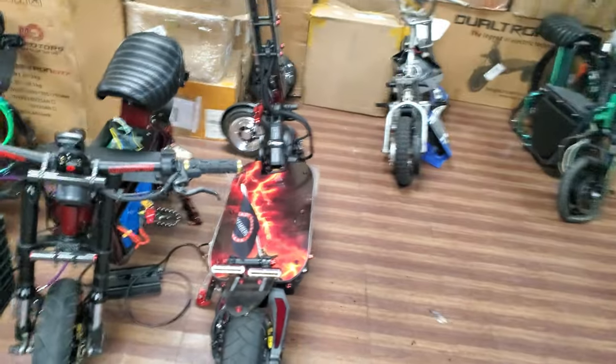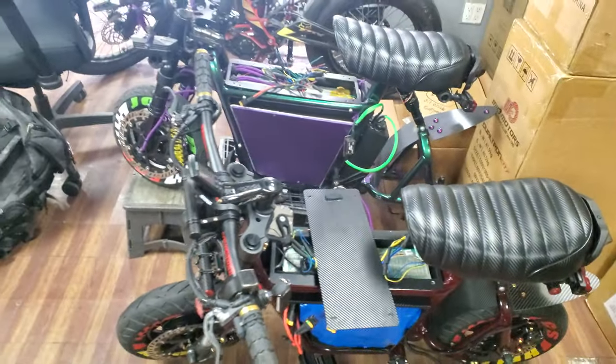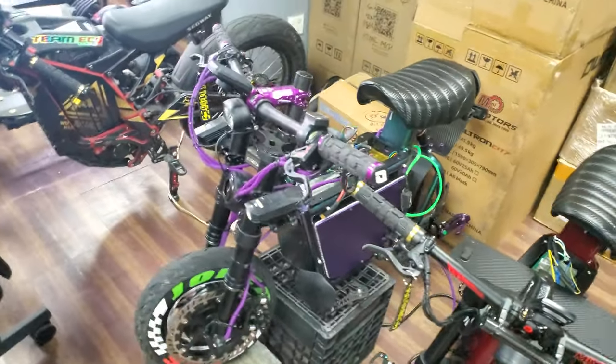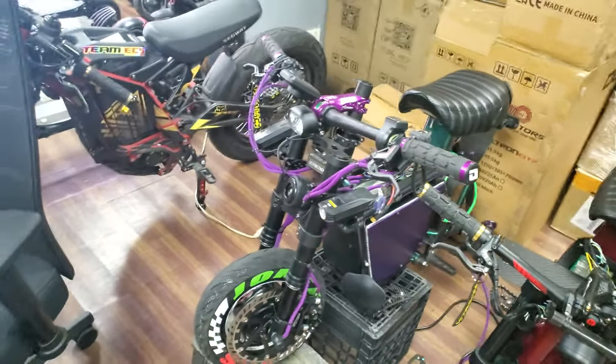And then we got this — I mean they got everything. This is Joker's — I don't know what you want to call this little bike, so cool.